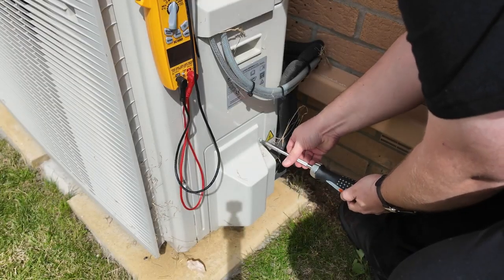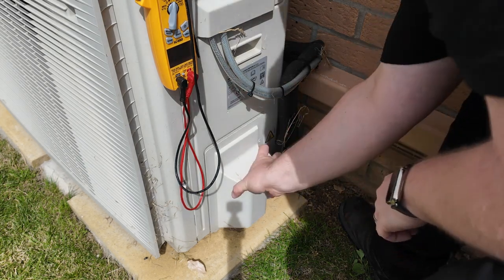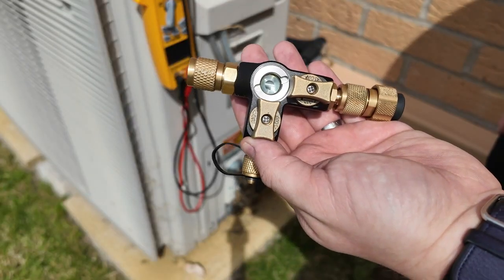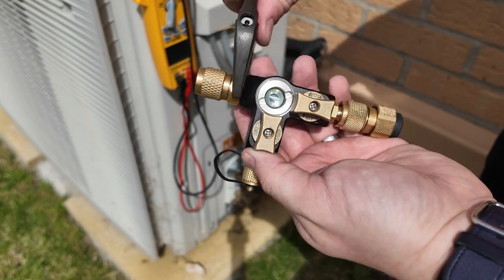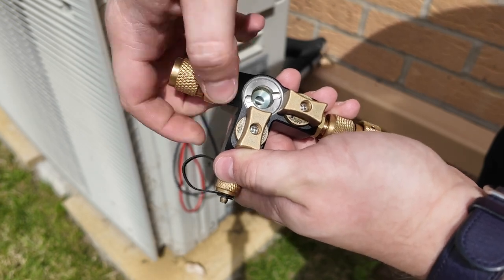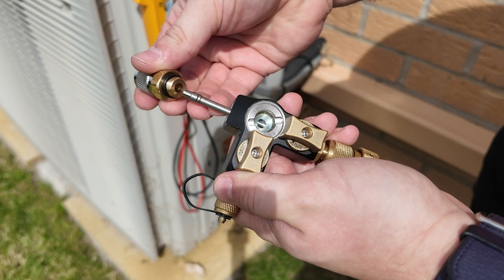The first thing I need to do is take off the side panel, which will get me access to the service port on the system. Next up I have the Fieldpiece valve core removal tool — this is the VC2GE model — and I need to change it from a quarter-inch fitting to a five-sixteenth-inch fitting. This fitting comes included inside the box when you get any of the Fieldpiece VCRTs.